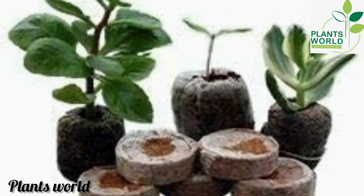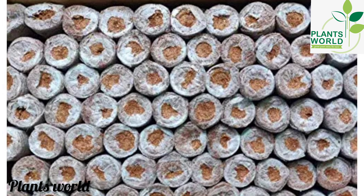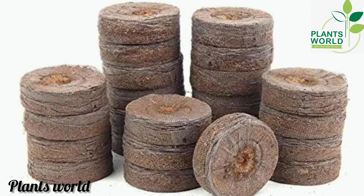Hello friends! Welcome back to my channel. There is a whole video in Plants World. Welcome to the Plants World. Today I am going to show you the Jiffy Bag.